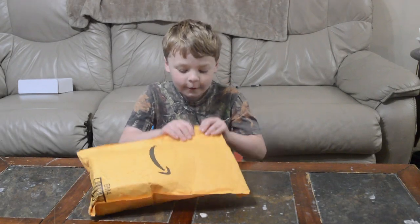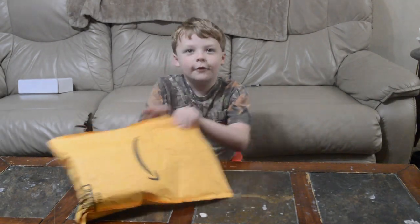Hey Wim. Hey Dad. Today we're going to be opening this package, so let's get straight into it.